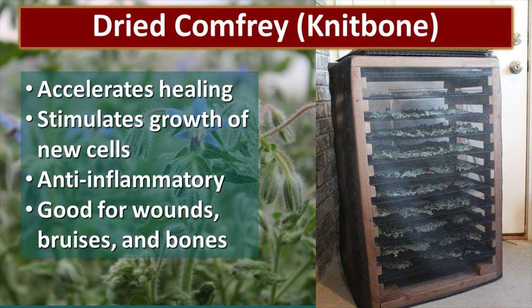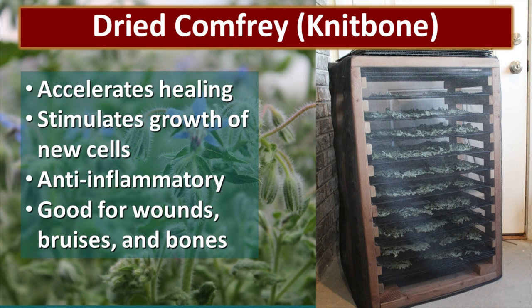I prefer to use only dried herbs in my salves. Dried comfrey is also known as knitbone. Comfrey accelerates healing, stimulates the growth of new cells, and it's an anti-inflammatory. It's good for wounds, bruises, bones, and other injuries like that. The photo on the right is an herb dryer that Jonathan made for me. I air dry my herbs — I never put them into a dehydrator — so they just go in there and I leave them, depending on the herb, for a week to a month. Once the herb is nice and dry, I put it into a mason jar and save it until I'm ready to use it. Salve is something I usually make in winter when things have slowed down and I have time to take those dried herbs and make that healing salve.